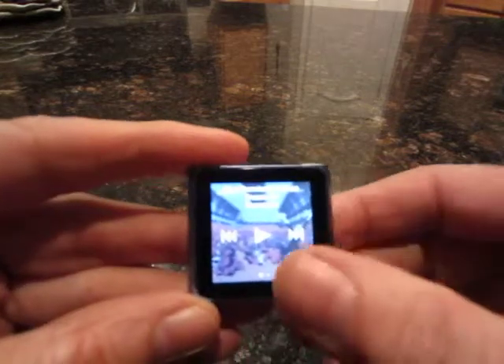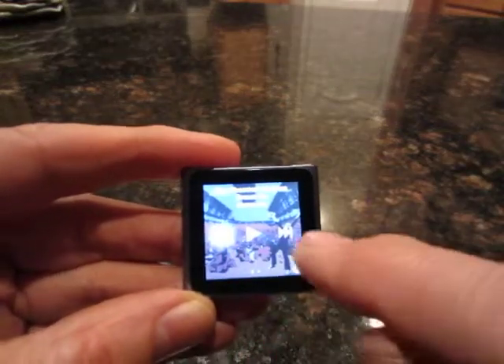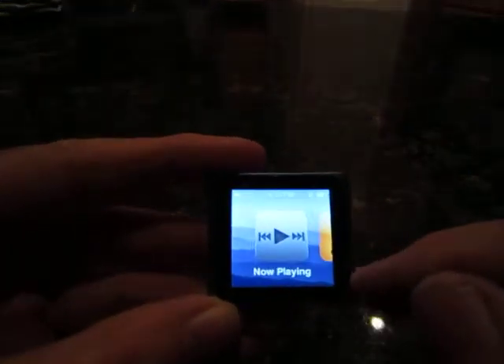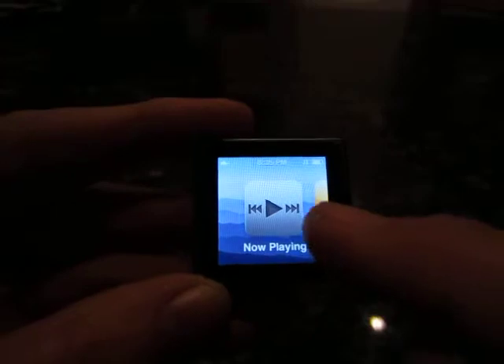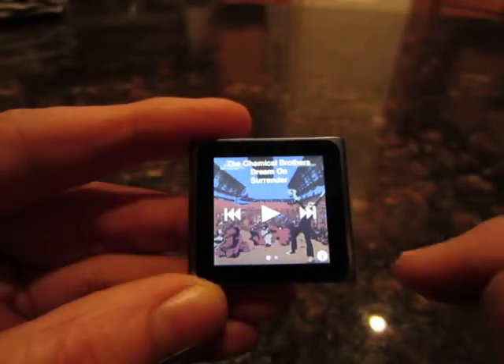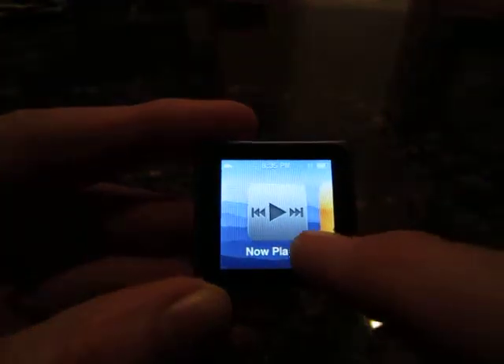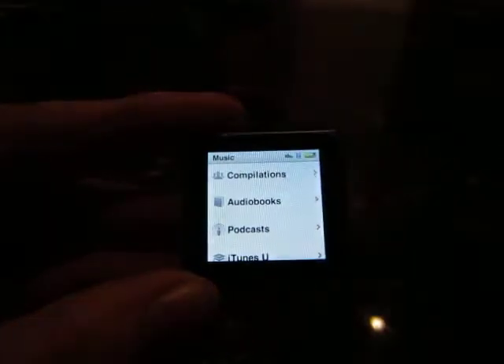Turn it on and off. Here's the on. This is the home page. And this shows you what's playing right now if you're playing a song.